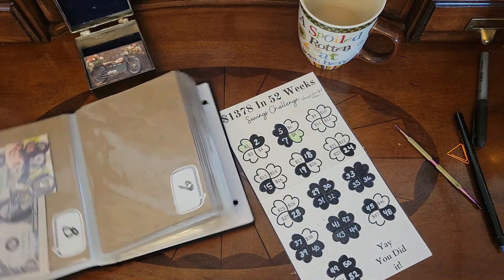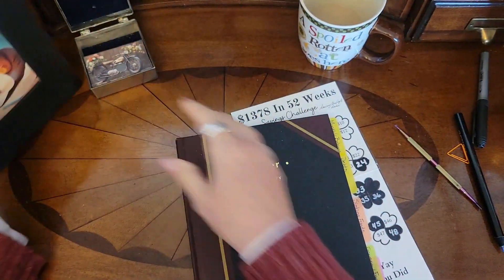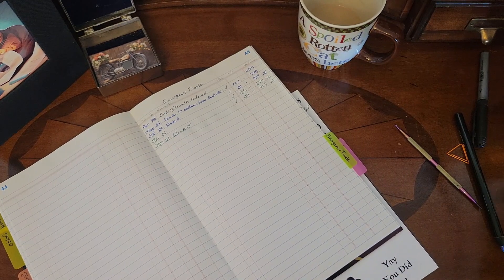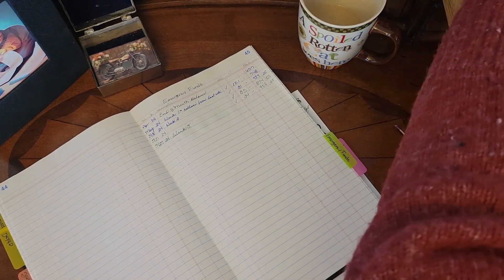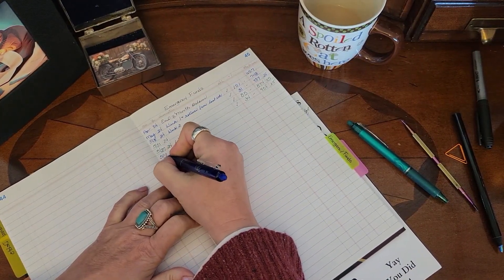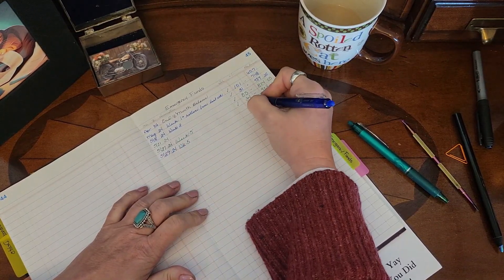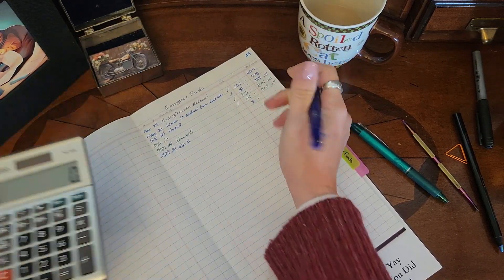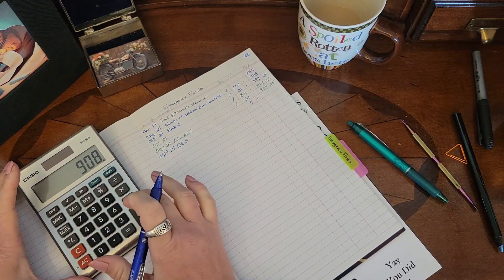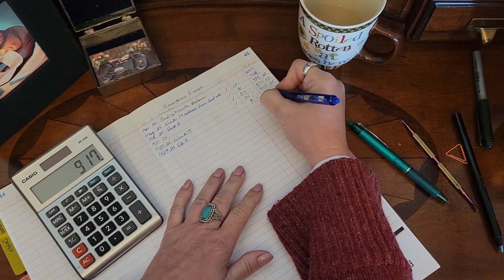Now I come over here to my ledger and go to my emergency funds tab. We added in nine dollars today — five, twenty-nine, twenty-four, make five — added in nine dollars. I know I don't need a calculator for this, but I screwed up a very simple math problem earlier, so I'm not wanting to do that again.